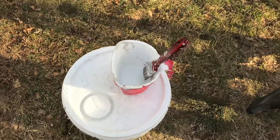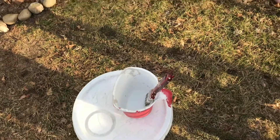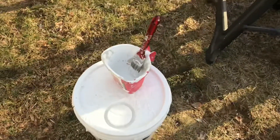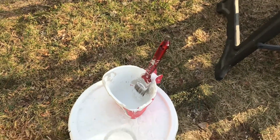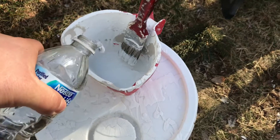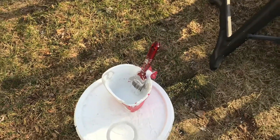What you need to do is get yourself some white paint and do one part water to one part paint. If you don't have a measuring cup, it's basically the same amount of paint and water. This is just a recycled water bottle with a little paint in there.